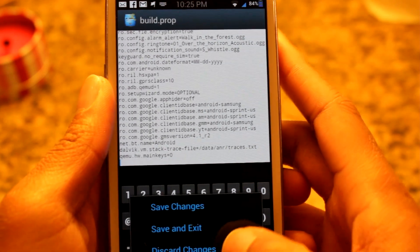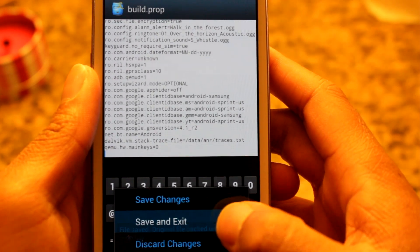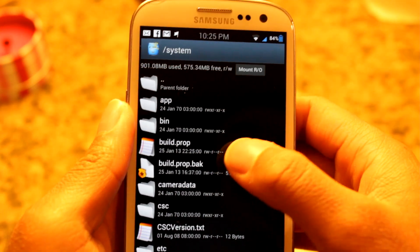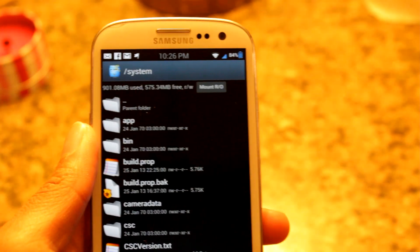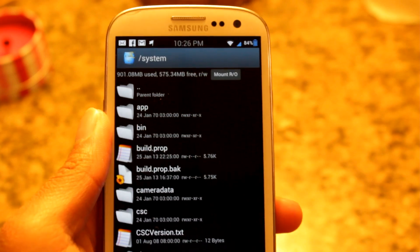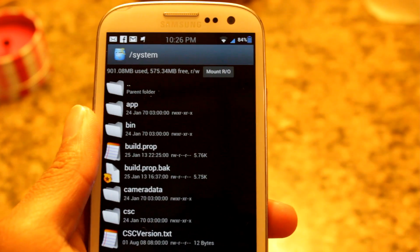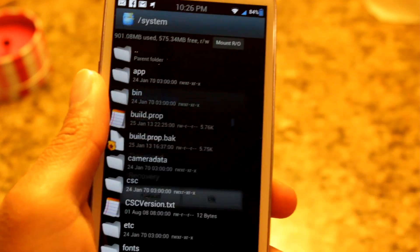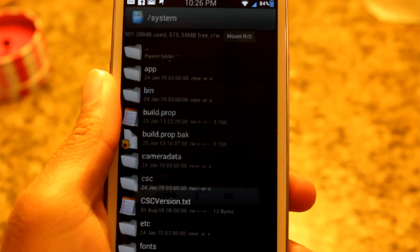After you type that in, go to menu and you want to go to save and exit. Now what Root Explorer is going to do is make a backup of the file, so it's automatically backed up. Since this is one simple change, you can revert it by just removing the line, but it's always going to make a backup. After you do that, reboot your device so the changes can be applied — go to restart and reboot.